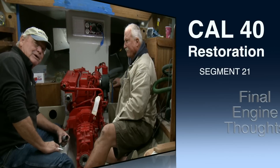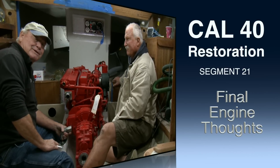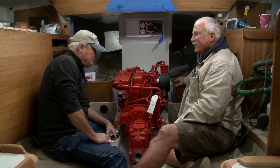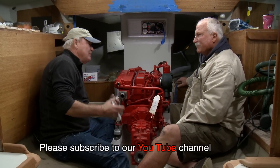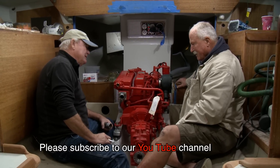Today we're talking about our new engine installation. Cree did a great job shoehorning this thing into a tight space. We do have a few things we need to talk about, but first, Cree, what did you run into in trying to get this engine in and aligned and in place?